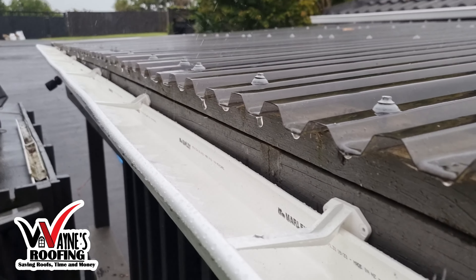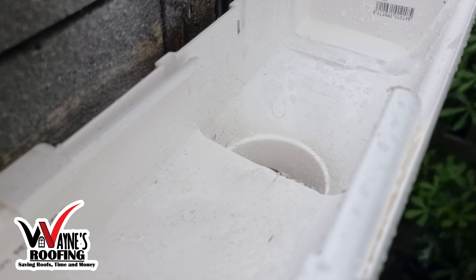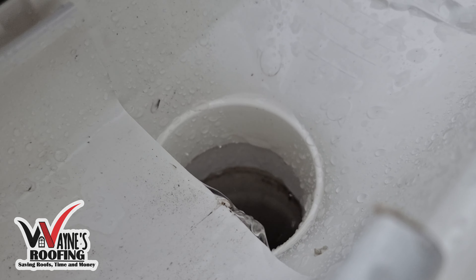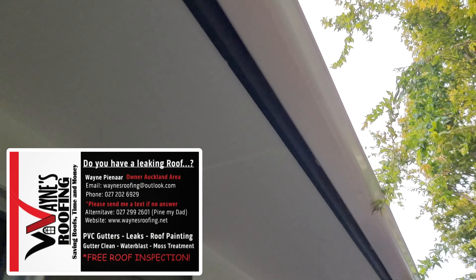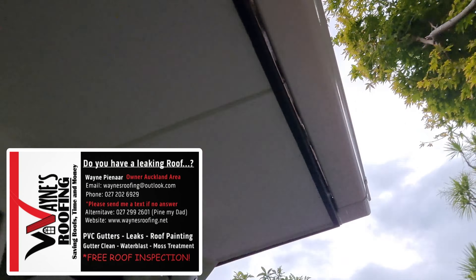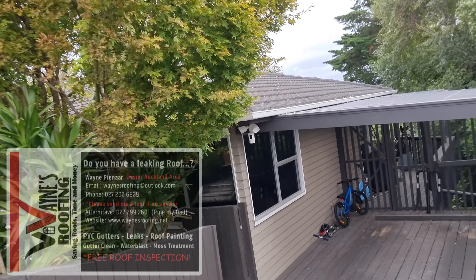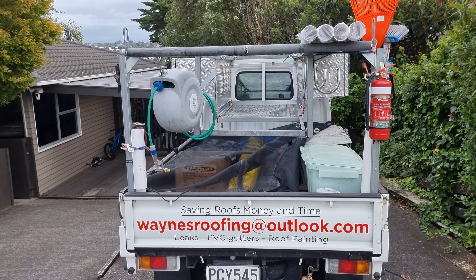Make sure to get the correct water flow levels and let it flow into the downpipe. If you install steel gutters, you need to consider replacing them every 20 years. Call us if you need gutter replacement — we'll come out for free and give you an estimate quote. Thank you for watching my video, bye!